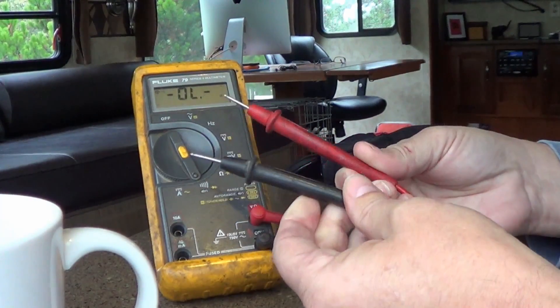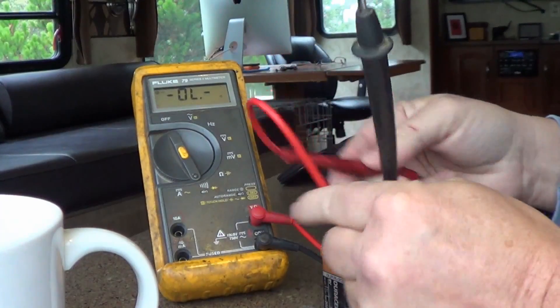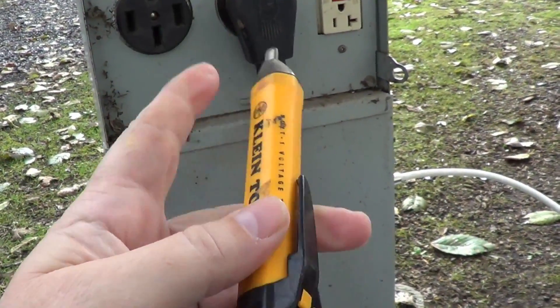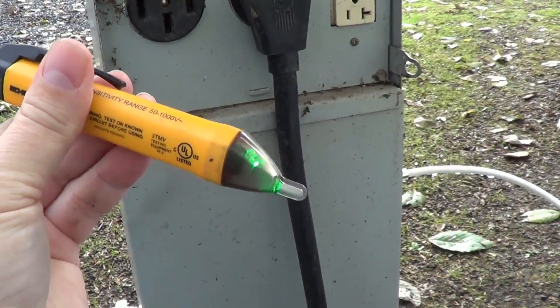Also look for one with a decent set of test leads — usually you want ones that are nice and flexible. Let me quickly show you how I test the campground pedestal with this non-contact voltage tester. I turn it on and you can see we've got the regular 120 outlet, the 30 amp I'm plugged into, and this is a 50 amp.